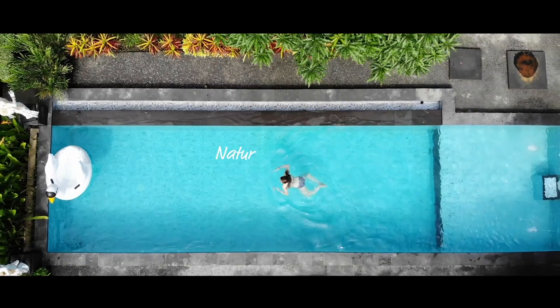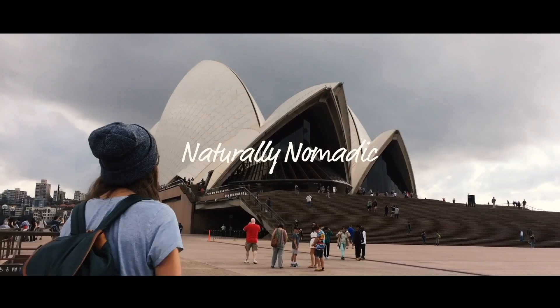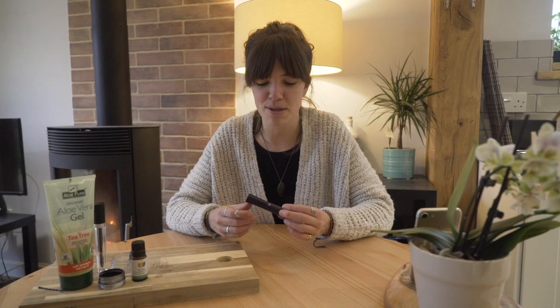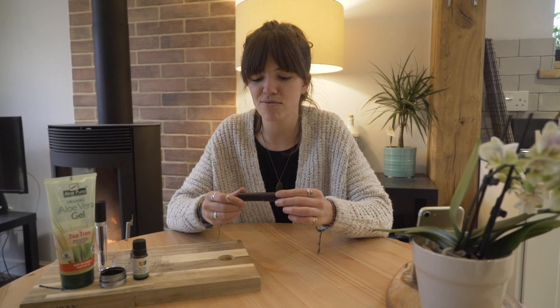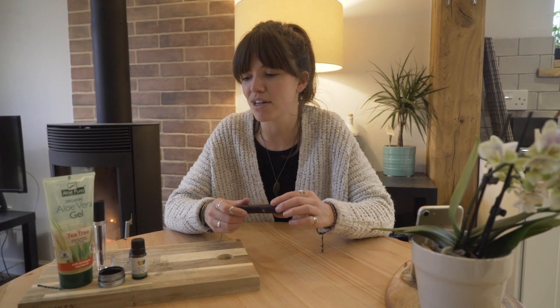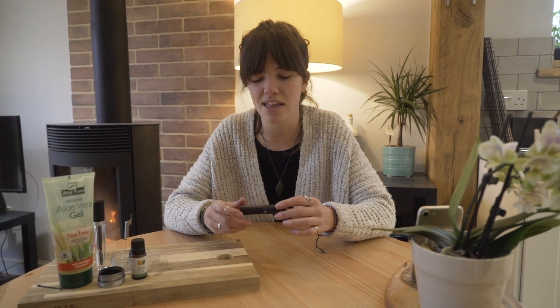Hey guys, welcome back to my channel. I'm Jess, and today I'm going to give you a really simple recipe for a completely natural vegan zero-waste mascara. I've been using this recipe for the last two or three years. It's really easy, really simple — three ingredients, completely natural, with no nasty chemicals.